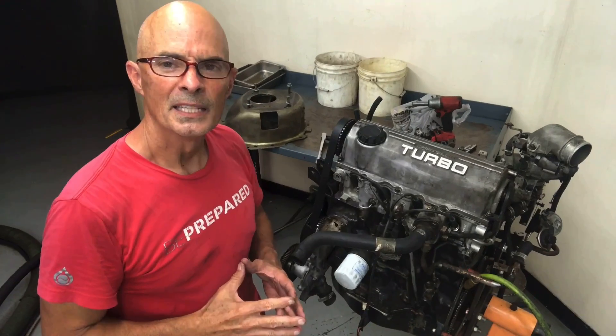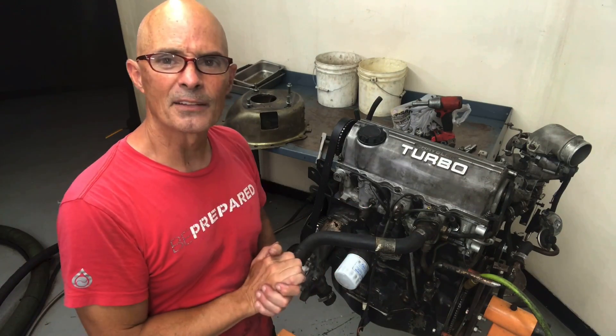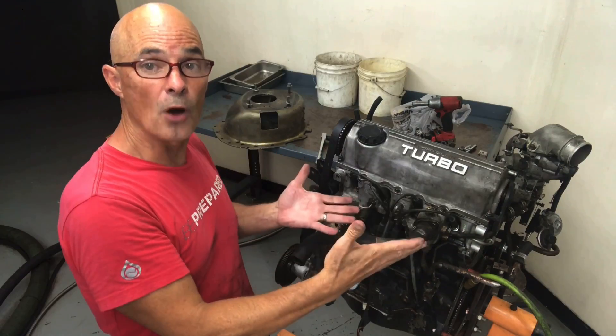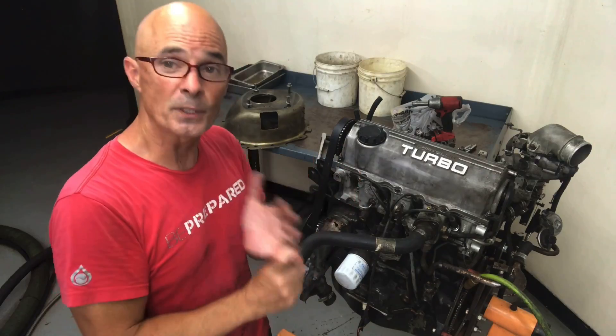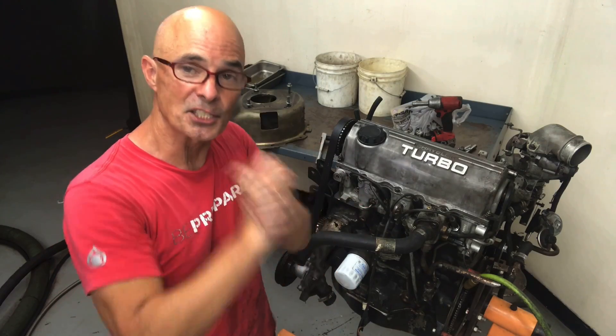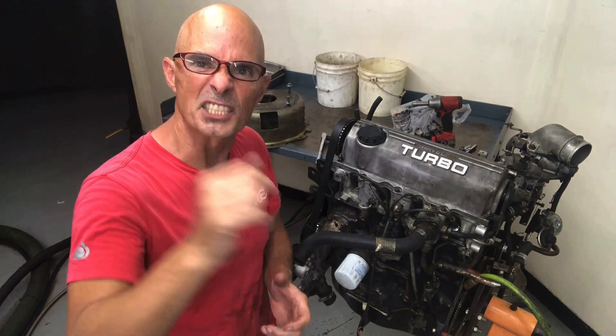To get the motor ready and prep for our leak down test, we need to do a couple things: take off all the plug wires, remove all the spark plugs, and rotate the motor around until number one piston is up at top dead center so we can start our leak down test. Let's get going.